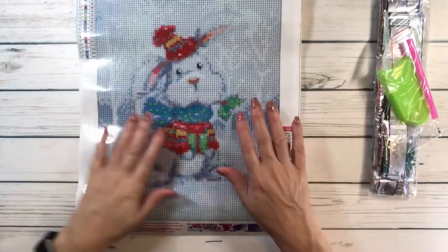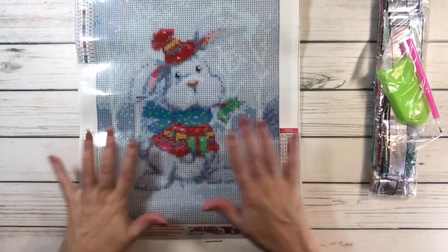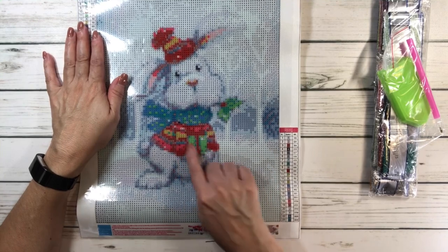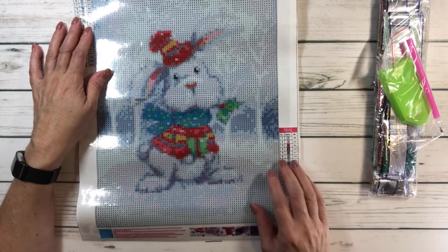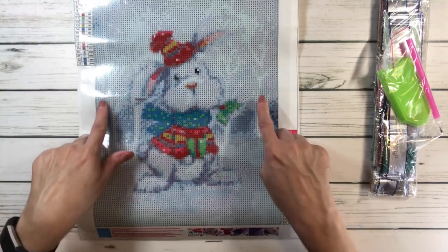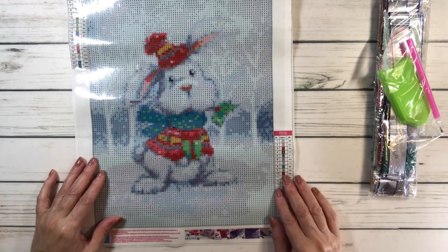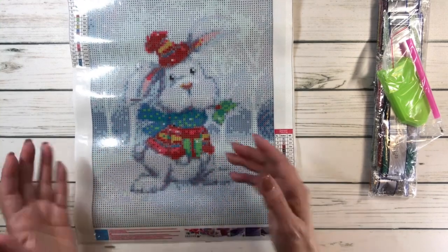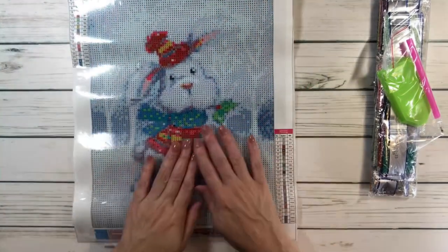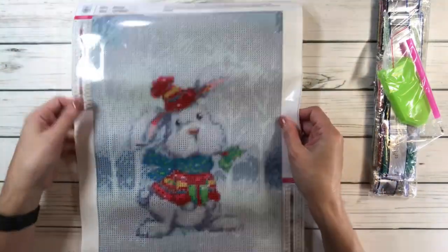The next one is called Rabbit. It's just a very cute wintry rabbit. He's obviously ready for winter. He's got a very pretty red sweater and a very cool scarf. He's got a hat that matches his sweater. He's got four trees in the background. And then here you can see — I believe this is a present. He's holding a present. And of course, snow. This is a very nice wintry piece, and since winter is around the corner, I figured why not.